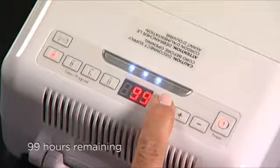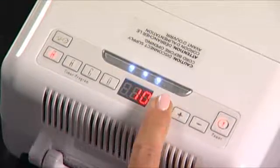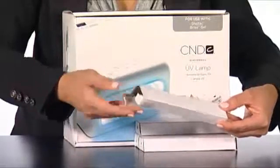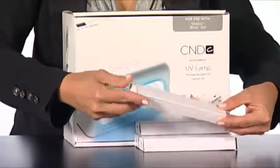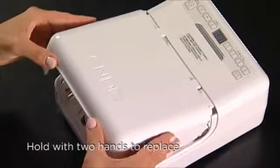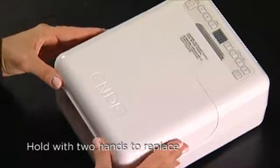Follow the same steps we just showed you to replace your bulbs. Remember to remove all four bulbs and store them in these boxes when traveling with your lamp, to keep them from breaking. Now replace the cover by sliding the locking tabs back into place.